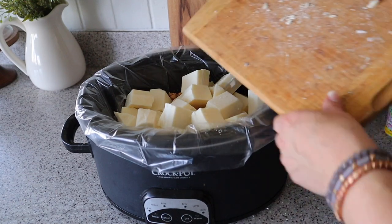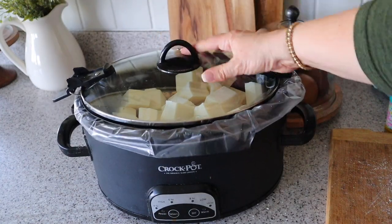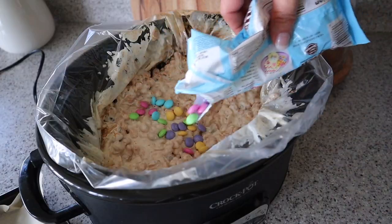If your slow cooker gets a lot of condensation, I do recommend adding a kitchen towel before you cover with the lid so the chocolate doesn't seize.